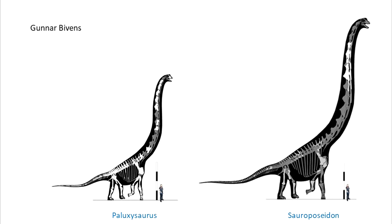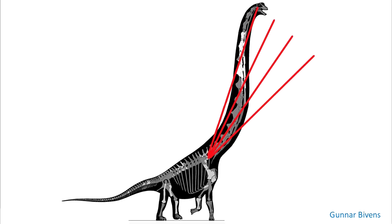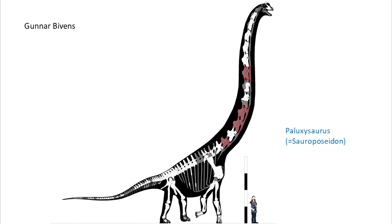Upscaling for Sauroposeidon, Gunnar Bivens has Paluxisaurus at 20.4 metres through the centra, and Sauroposeidon at 30.6 metres or 100.4 feet. As for how tall it got, this is a very erect reconstruction. Height will also depend on variables such as neck posture and where the shoulder girdle sits. Furthermore, its somphospondylian status makes the identification of the original vertebrae as C5 to C8 less certain, because while brachiosaurids tend to have 13 cervicals, somphospondylians could have more. With an average of a metre or so per vertebra, the number used in a reconstruction will affect the maximum height, so the actual length of the neck is unknown.